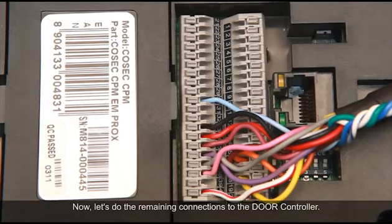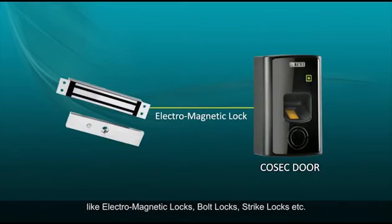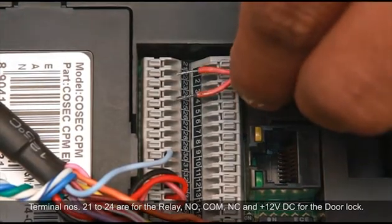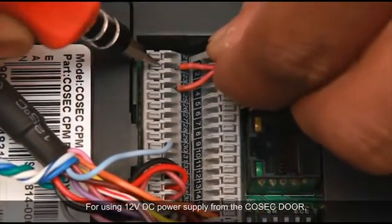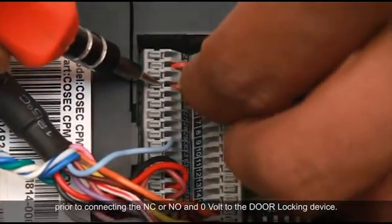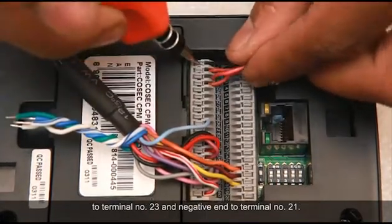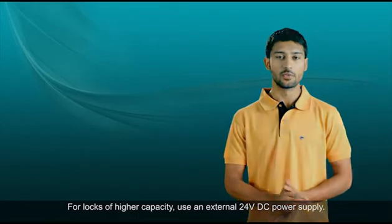Now let's do the remaining connections to the door controller. You can connect different types of door locks: electromagnetic locks, bolt locks, strike locks, etc. Terminal numbers 21 to 24 are for the relay NO, COM, NC, and positive 12V DC for the door lock. For using 12V DC power supply from the Cosec door, short the positive 12V DC and the COM terminals prior to connecting the NC or NO and the 0V to the door locking device. Connect the positive end of the door magnet to terminal number 23 and the negative end to terminal number 21. For locks of higher capacity, use an external 24V DC power supply.